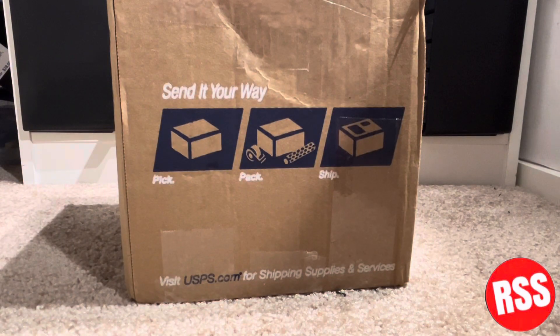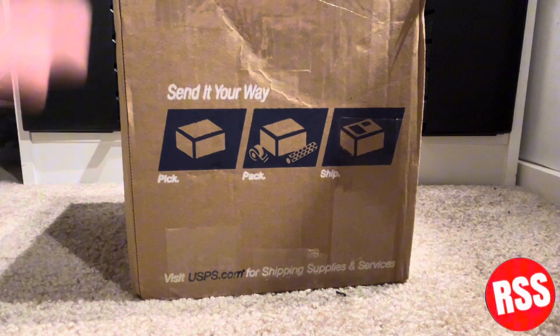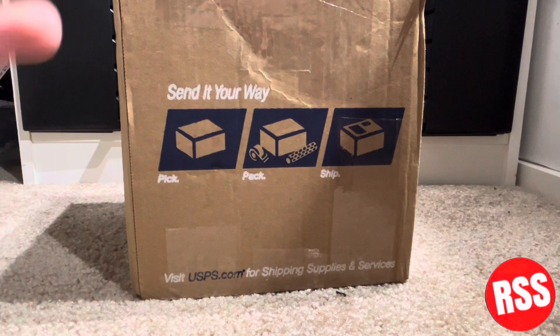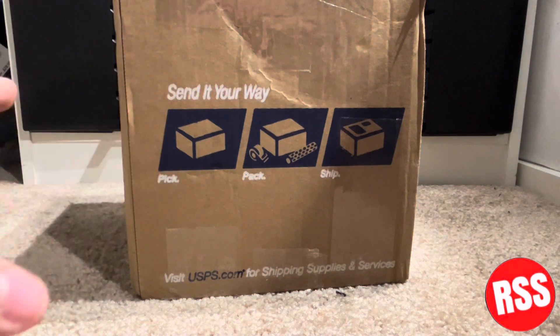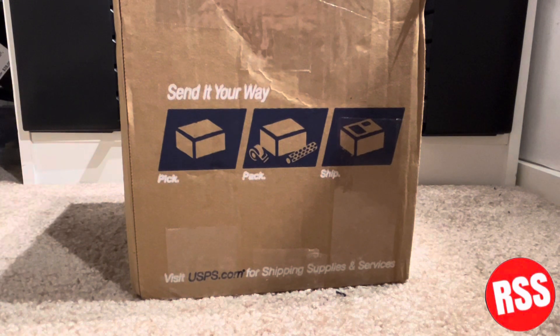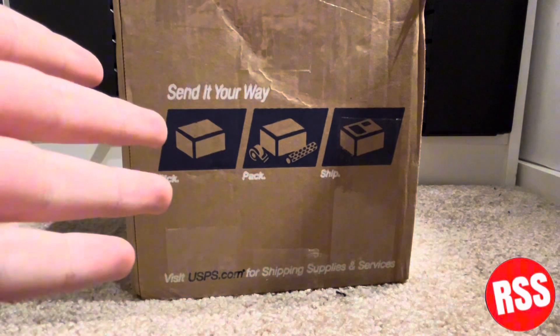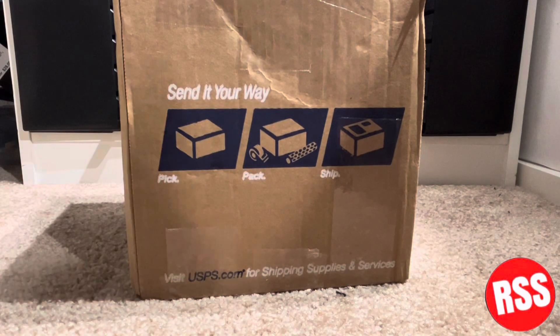Hey guys, what's up, welcome back to another video on the channel. In today's video we're gonna be taking a look at a package I got from a very good friend MCB. He opened an eBay store recently, has some items on there, and I decided I would get one. I've been looking for this guy for a long time. Go check out MCB on YouTube and Instagram — he's got some really great content.